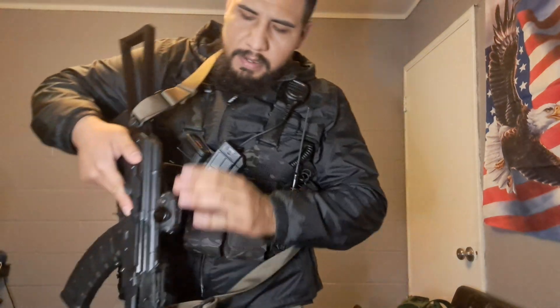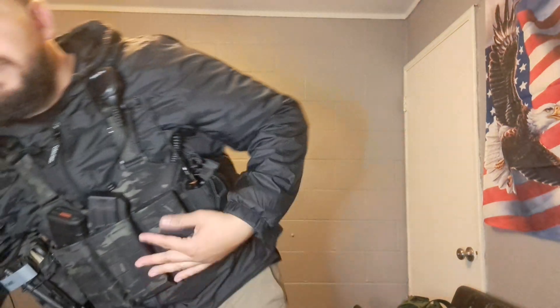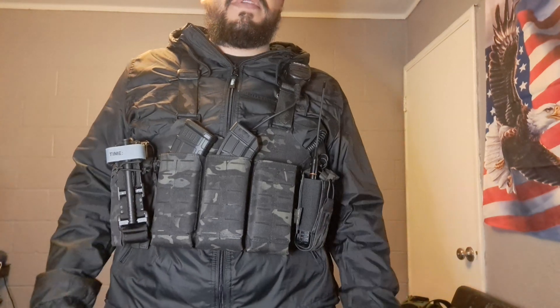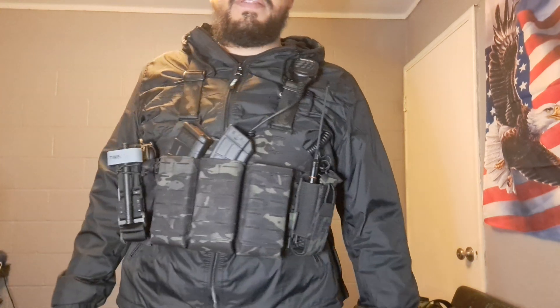This rig fits a whole lot of different AK mags — if you're curious, watch my original review video to see all the mag types it supports. You can actually run AR-style mags in here as well, and it'll hold pistol caliber carbine mags too. Anyway guys, thanks for watching. I hope you liked this update — if you're looking to build something like this, give it a go. I don't think it'll let you down.